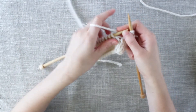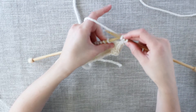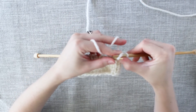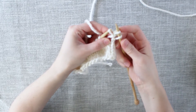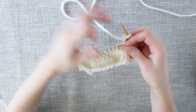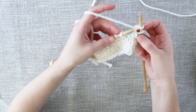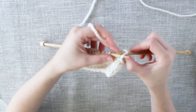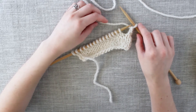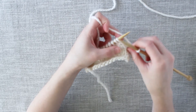Now we will take the middle stitch — the second stitch that is on our right needle — we will pick that stitch up and pass it or slide it over the first stitch and off the needle. So now we've bound off one stitch. We will take again the first stitch that we placed on the needle, take that stitch and pass it over the other stitch and off the needle again. So now we have one stitch remaining on our right needle, and we will redo all of those steps again, starting with the bind off of two stitches.